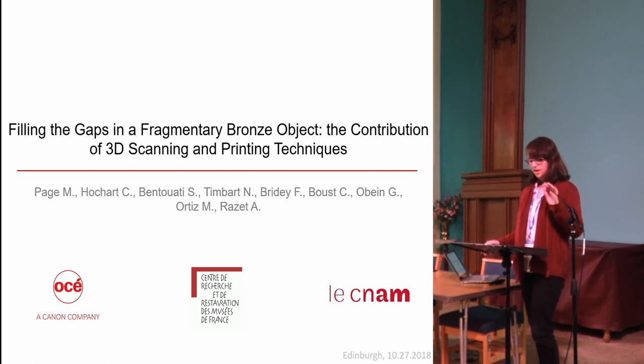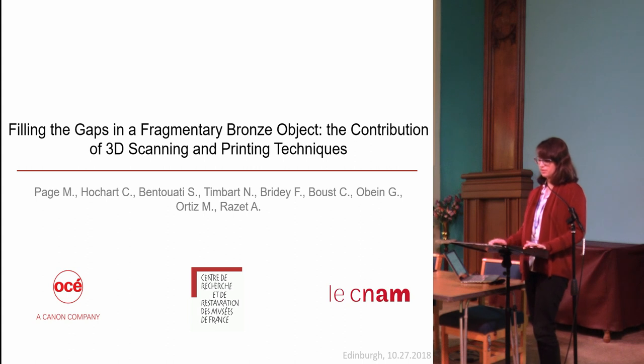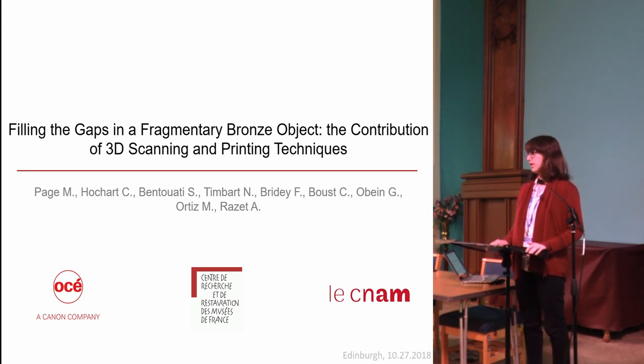I should have added in the title 'at a micro-scale level,' because this is a major difference with what has been seen here yesterday and today. I am working at the surface of the object at a micro-scale level.